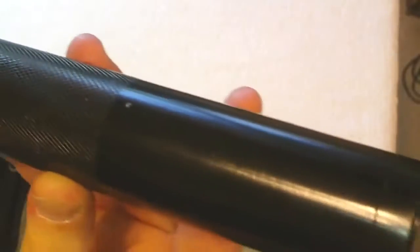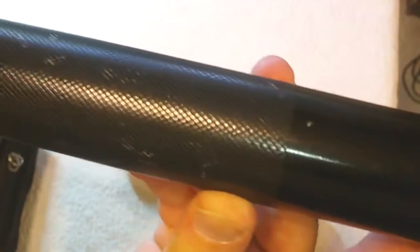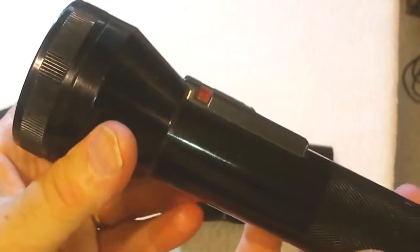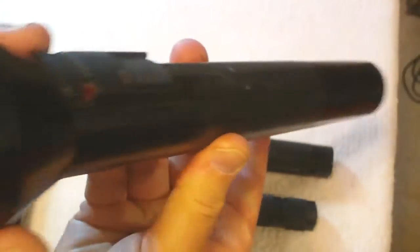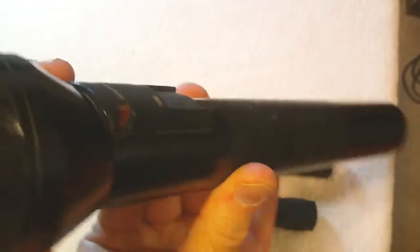It does not have an adjustable lens — it's all fixed. It's got a solid battery on the inside. Here's the battery end cap and it's replaceable. At this time I believe they run about $50, and at the time it was one of the best things you could get. Aside from being just a flashlight, it could be used as a self-defense weapon, though that wasn't encouraged.